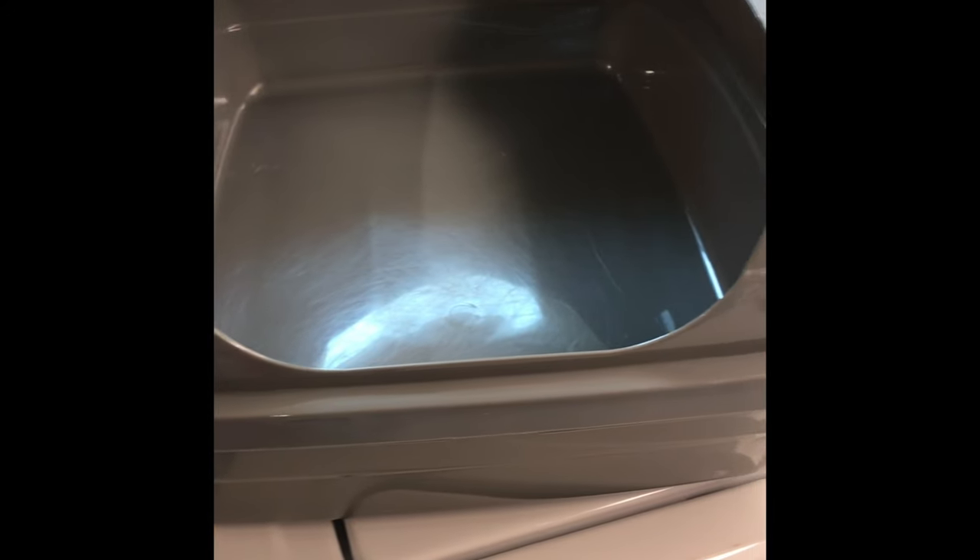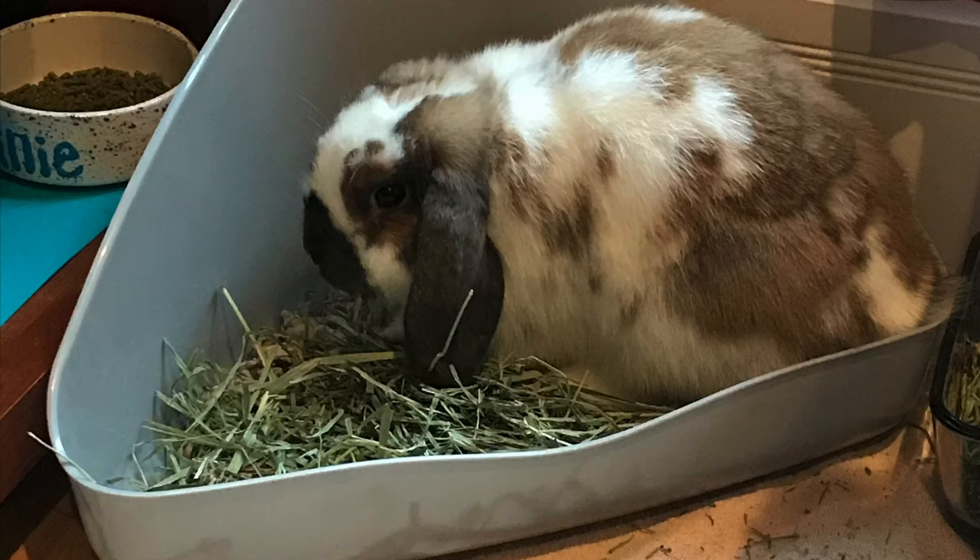As you can see in this video, I'm going to be using the large rectangular litter pan with slightly covered sides. I did mention in another video that Millie is currently using a corner litter pan, but we managed to find an extra large one and this is only temporary.